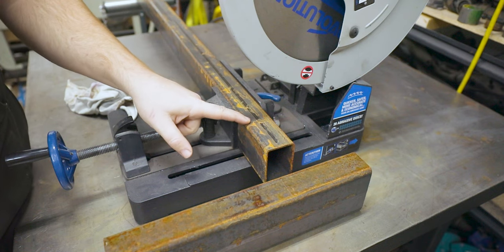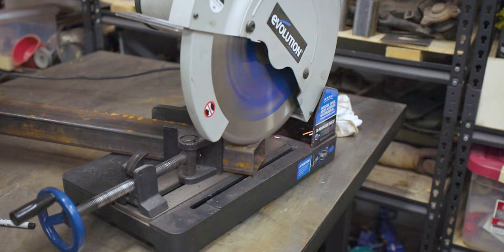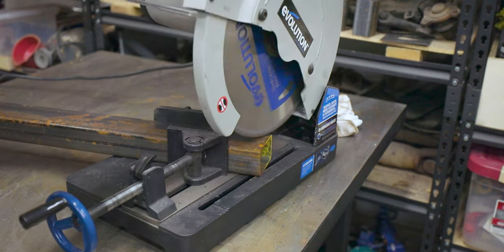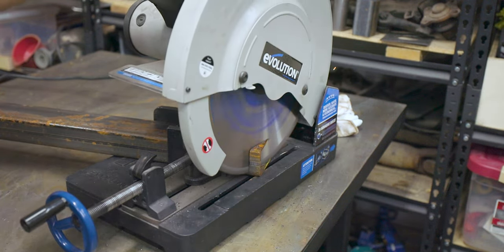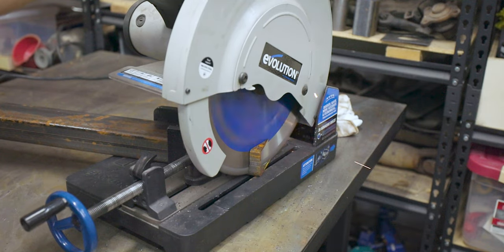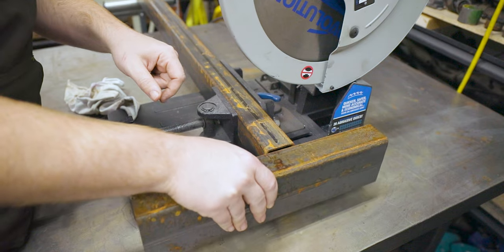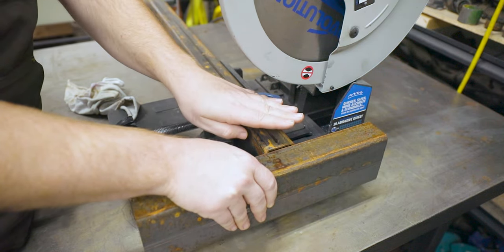I've actually just changed my mind. Instead of making templates and cutting out brackets with the plasma cutter for the rear bed mount, I'm just going to use some two inch by three inch box tubing. It'll be two inches on the top, one inch on the bottom, and it'll taper — and then imagine this is the rail — it'll just weld down right here, with the hole on top, and then the bed will sit on top of that.